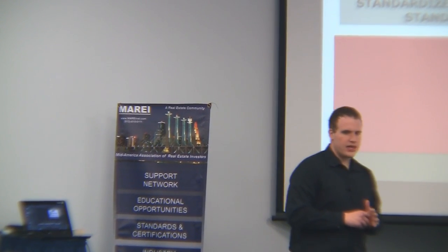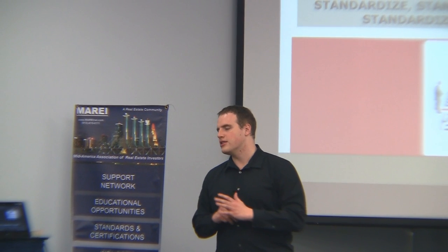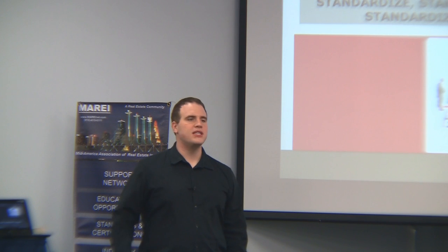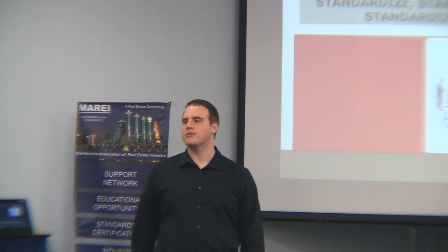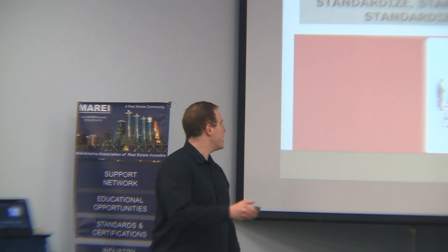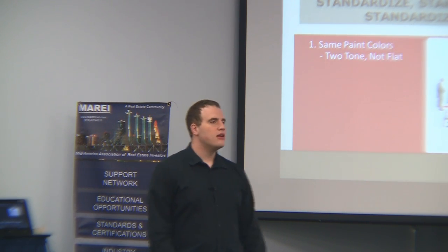Standardize, standardize, standardize — I can't say this enough. You do not want to have 15 houses with 15 different paint colors, 15 different types of carpet. It will drive you crazy. The main thing to standardize is your paint — same paint color.